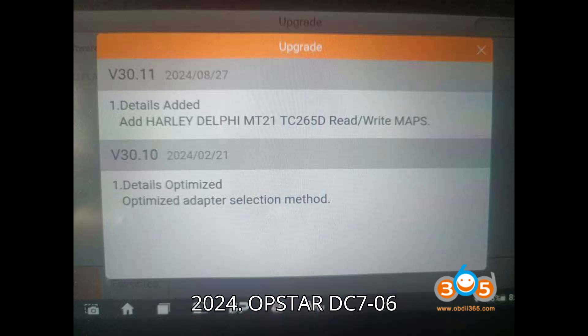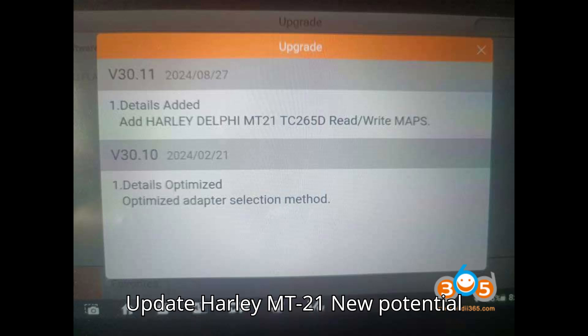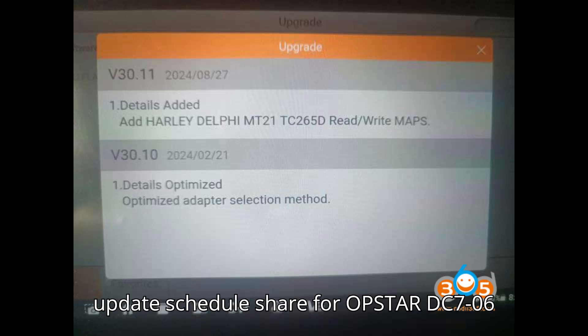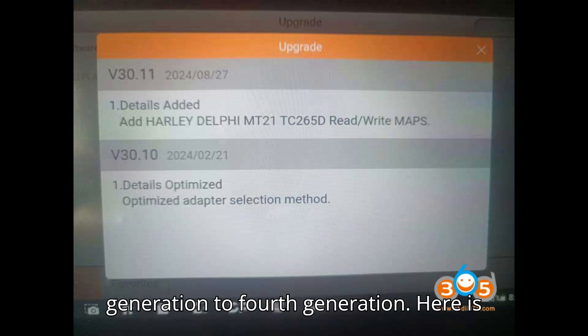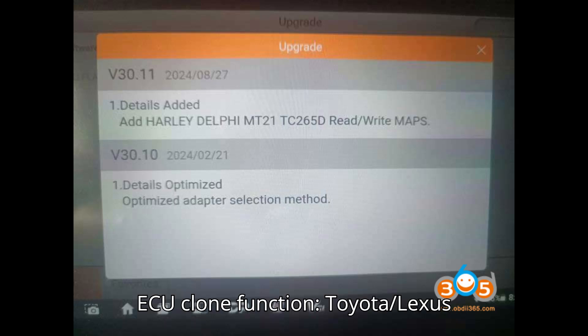Obstar DC706 update: Harley MT21. New potential update schedule shared for Obstar DC706 fans. We may cover Toyota 1st generation to 4th generation. Here is the list of coming updates for Toyota ECU clone function.